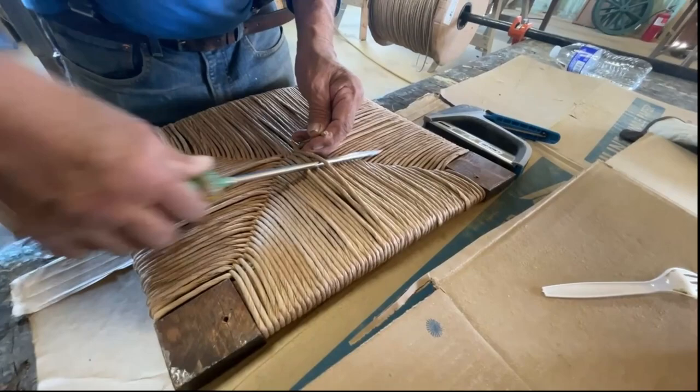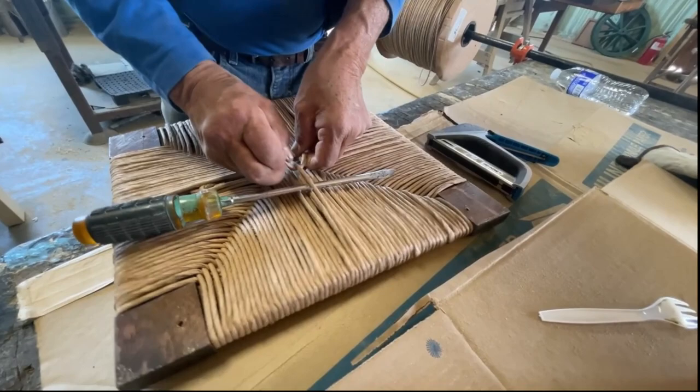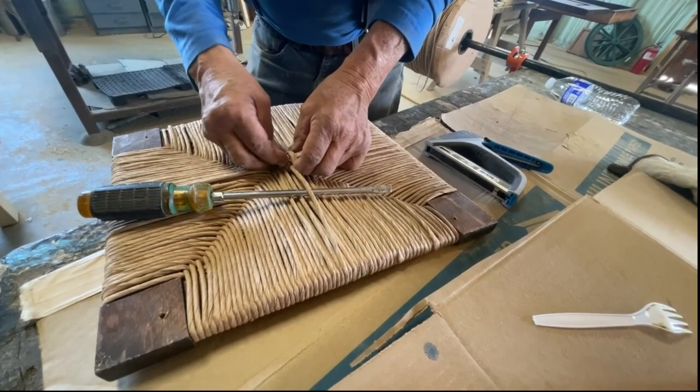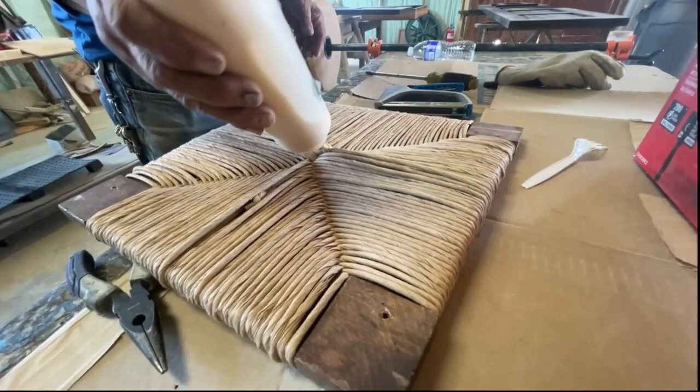Now that we're done, he needs to apply one final knot at the bottom to keep everything in place, plus a little bit of glue, just to make sure the knot never comes loose.